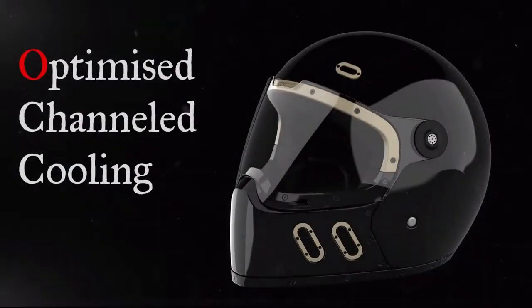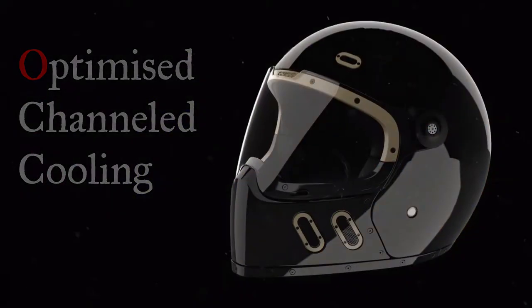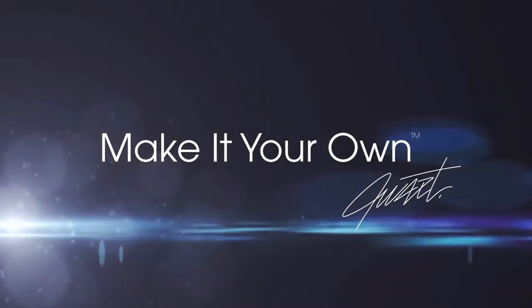The two front-facing vents serve as entry points into the helmet's channeled liner, dragging air through the helmet and optimizing its cooling ability. One thing is for sure — this is a beautifully created fusion of form and function, offering classic lines and a pedigree to impress. Let's head on over to our next helmet.